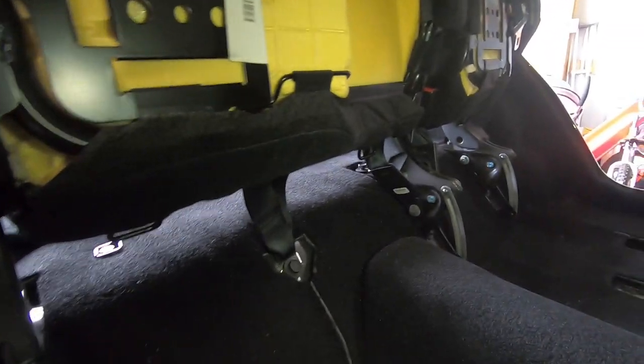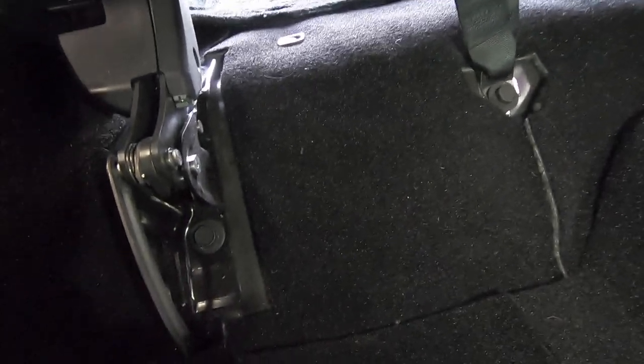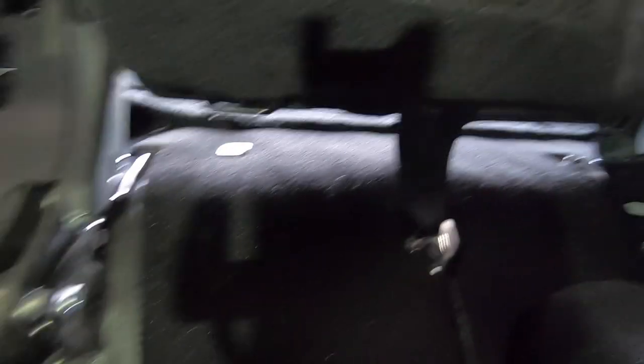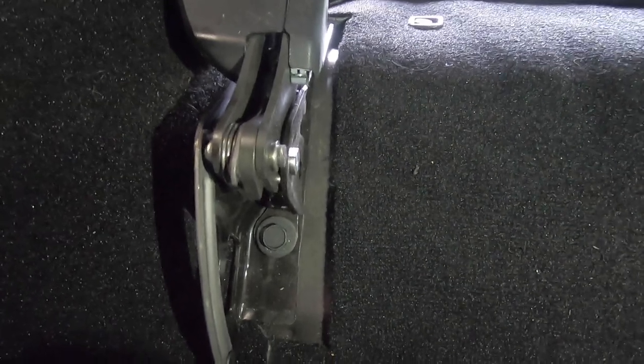The next step is to remove the bolts at the bottom or back side of the seat brackets. There's one, and another one on that side. Seat belt bolts — you do not want to touch those again; that holds the seat belt in place. You only want to remove the bolts that hold the seat bracket in place. There's one, there's two right there, and the third one right there.